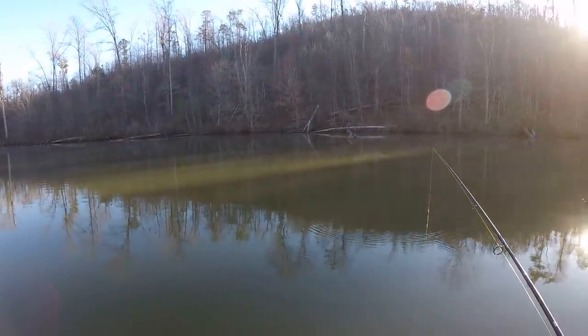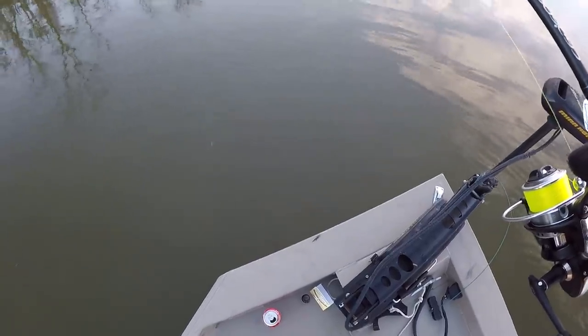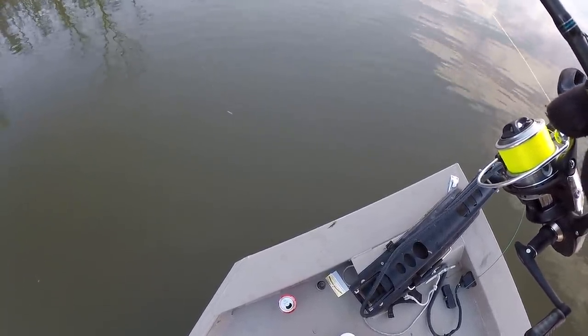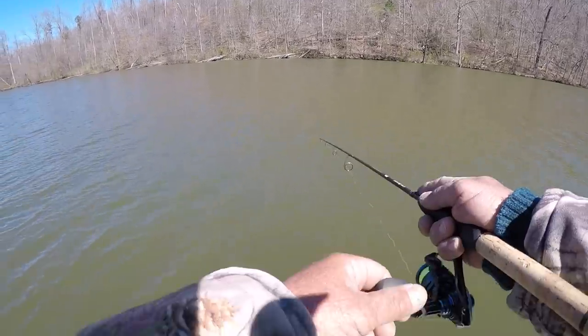That bait's doing a real good job — let's look at that in the water. Can y'all see that tail? Maybe there's enough light to where y'all can see it. That little tail just twitches. Float's gone!